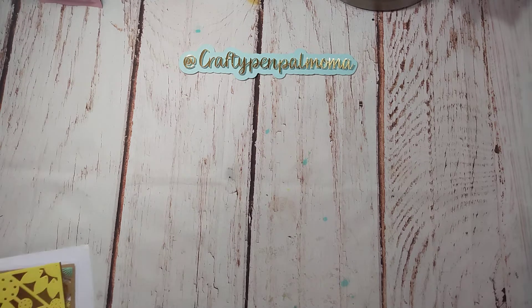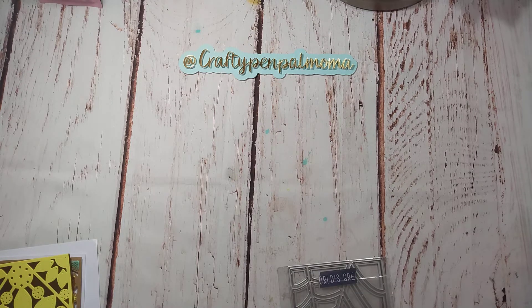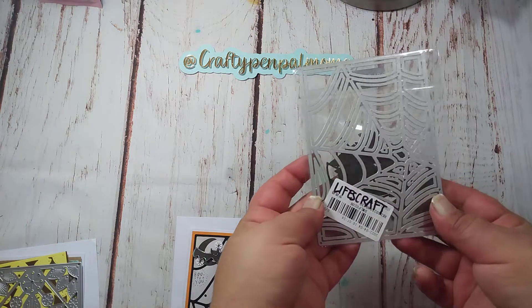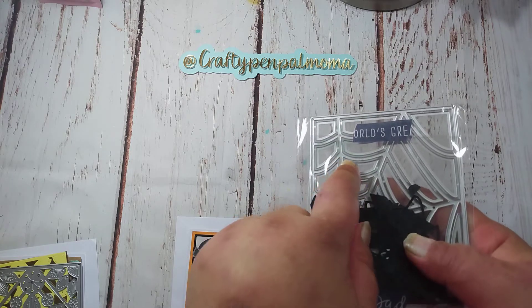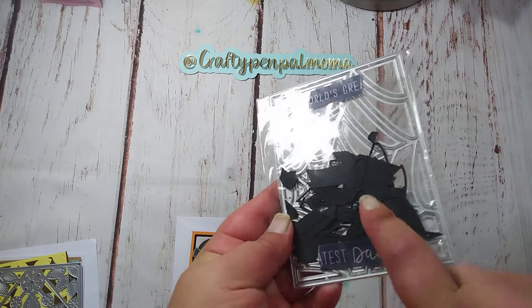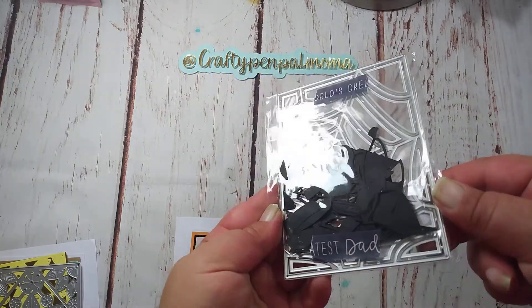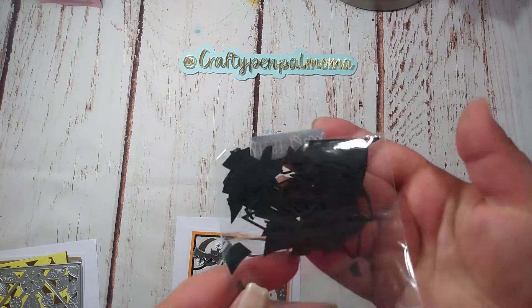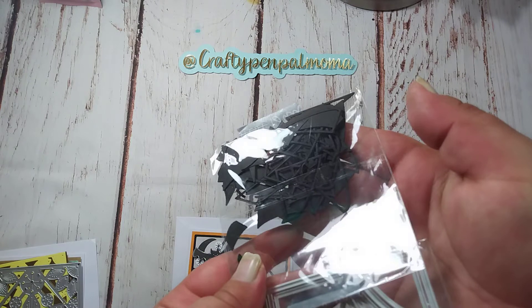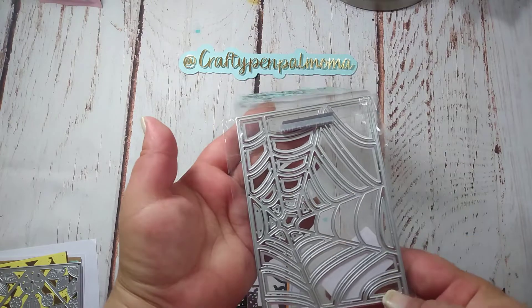I have two — three things to share for this video. So the first thing I want to share, I used this spiderweb die, and if you can see, it has all these small pieces inside. So it cuts out the skinny frame-like pieces, as well as the inside pieces. I do believe it can be a shaker, if you can see what I mean by the frame pieces there. So, this is the spiderweb die.